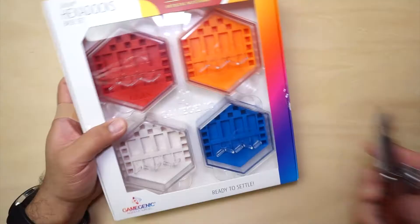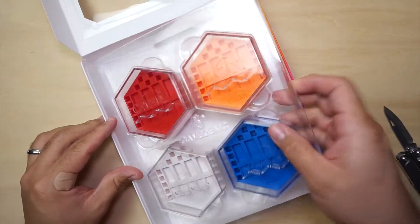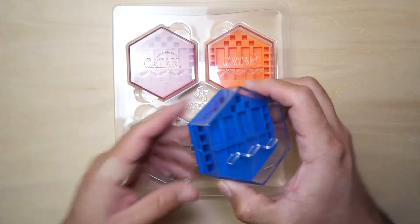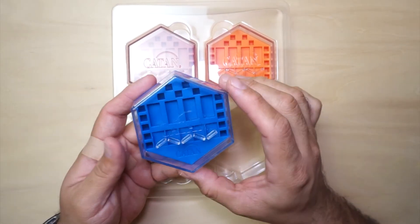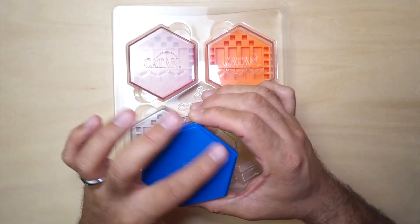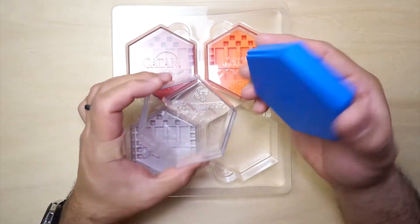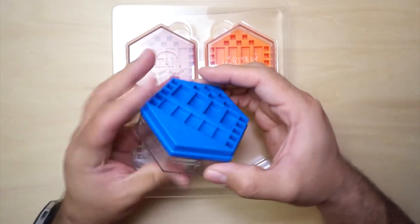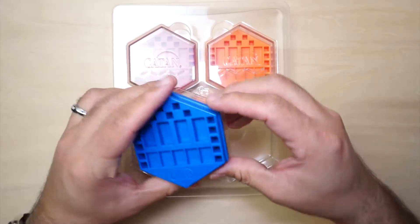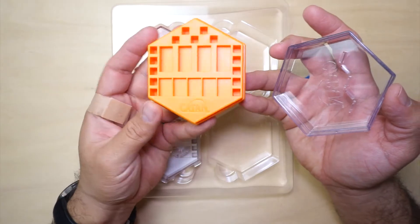Alright, now let's open these. Initial thoughts: they feel pretty heavy. These boxes are clear and they have the Catan logo engraved right on the plastic. They are actually the size of the hexagons themselves, and they feel like good quality. You could also put them right on the bottom, so they don't take any more space on your table than just this accessory — which is a nice touch. It's a nice orange color. Orange is my favorite color, so this is very, very nice looking.